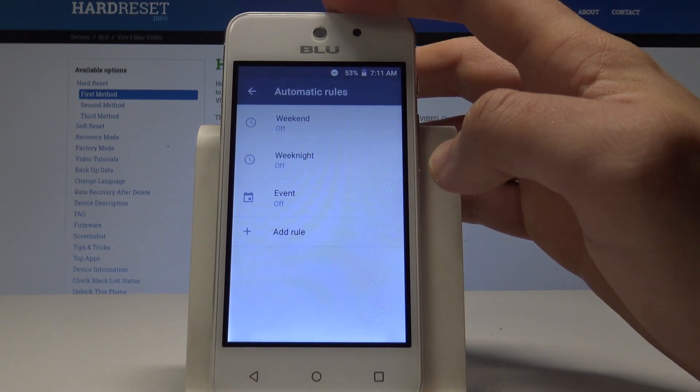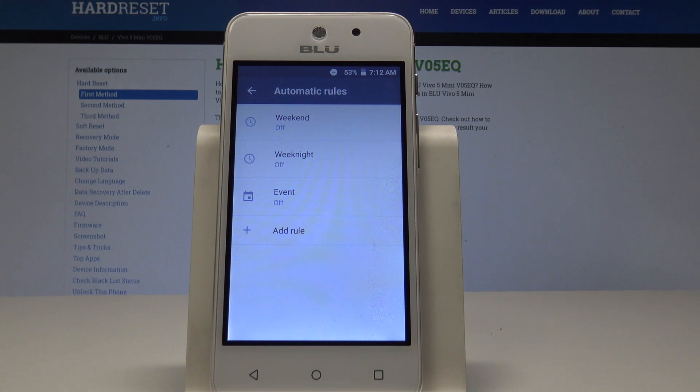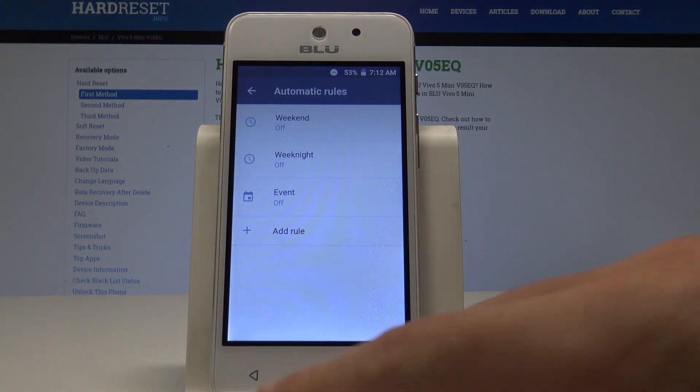Going back, you can also choose some automatic rules to switch on Do Not Disturb — for example, every weekend, every weeknight, or any other custom rule.